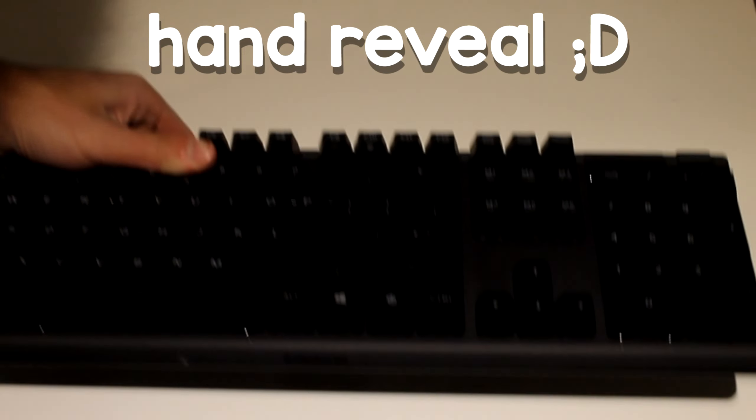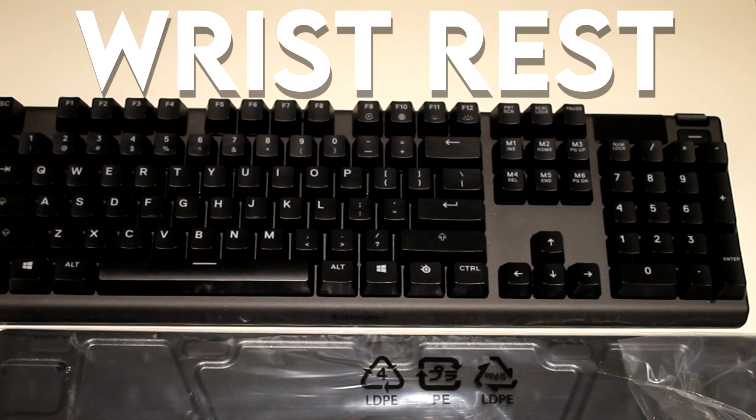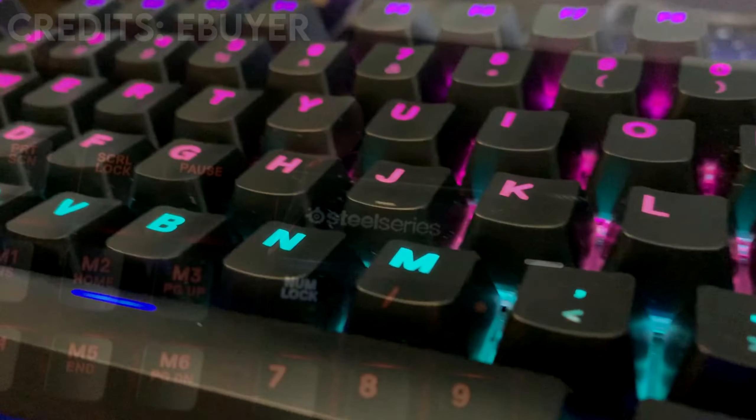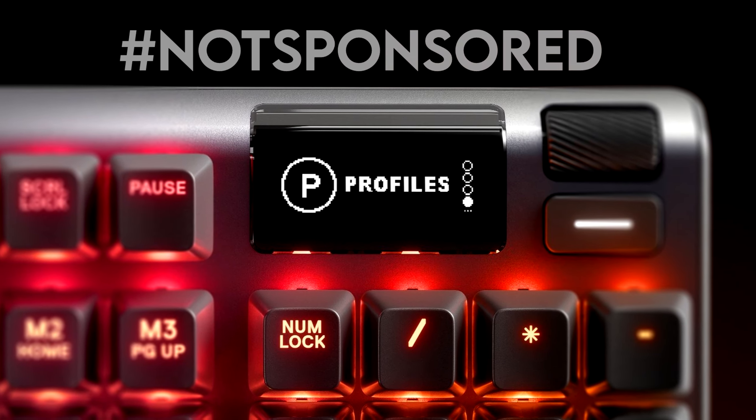When I opened the keyboard it came in a plastic wrap. The keyboard felt really sturdy already. It also came with a wrist rest and a pretty long cable. It has full RGB lighting but also a media key which allows you to basically adjust the volume and settings right from your keyboard.